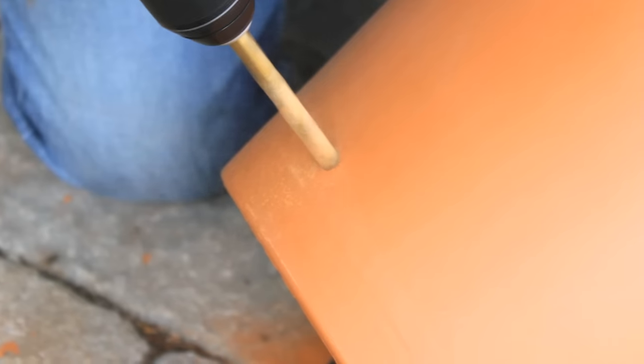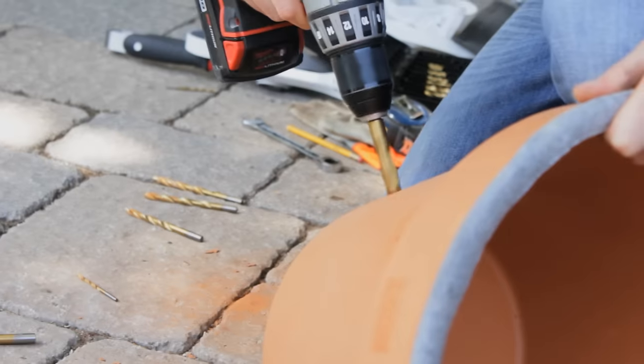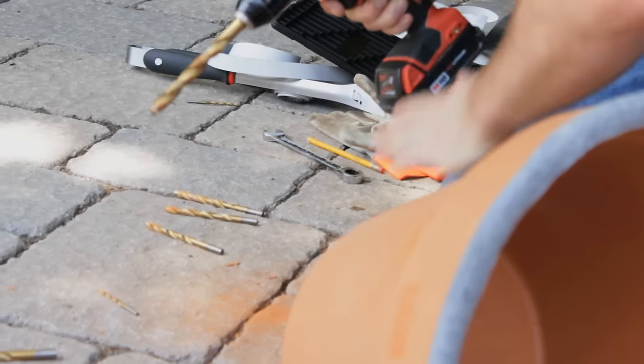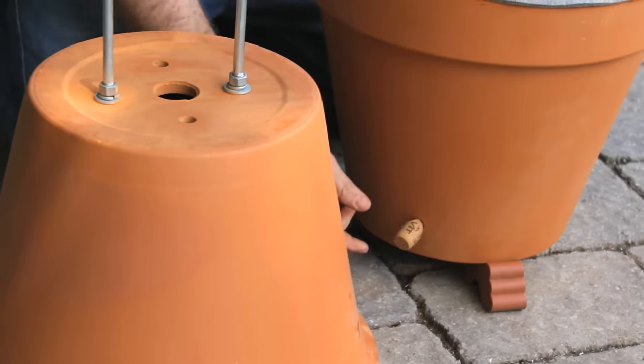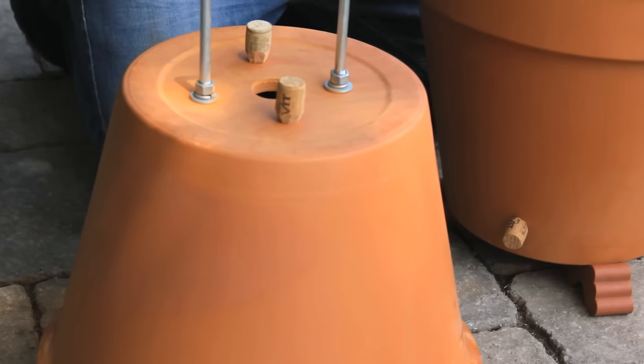We're going to add a couple of ventilation holes in the top and in the bottom, which will just give it more circulation. I've just got wine corks here — I'm going to shave them down a bit so they fit in the holes nicely. We can take them out or put them in depending on how much circulation we need.